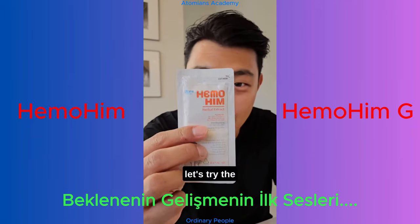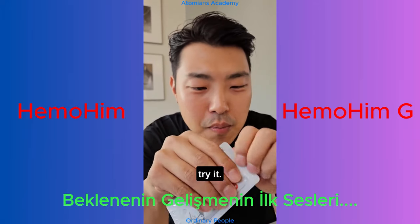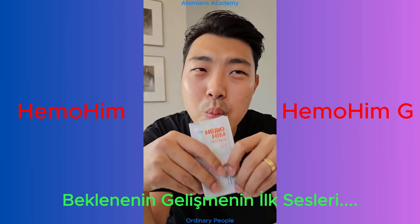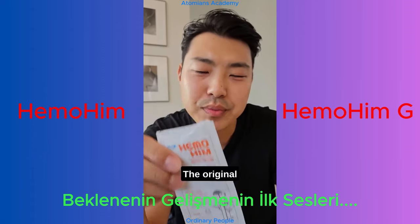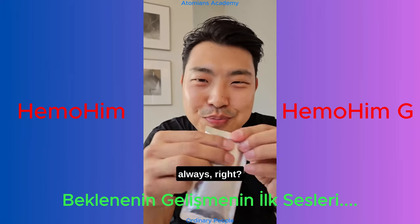Let's try the original first. The original Hemohim — delicious as always, right?